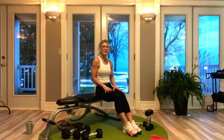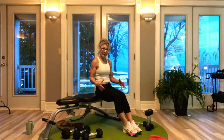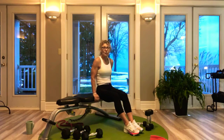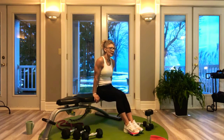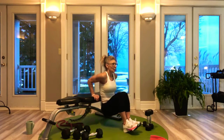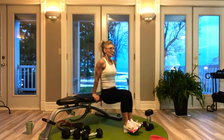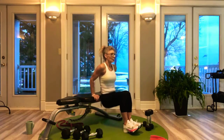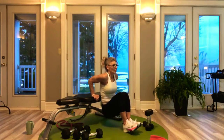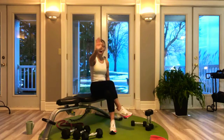I just put my plates back in the studio. You could use a barbell plate — mine are rubber so they don't slide off. And look at that, we're done!